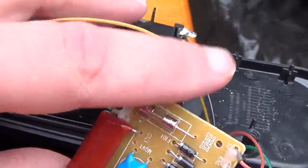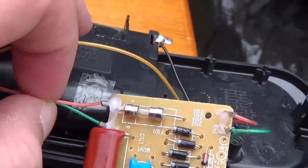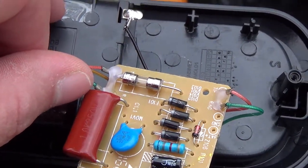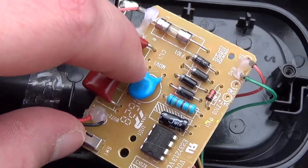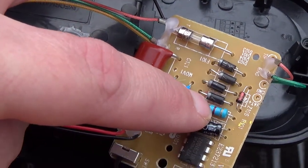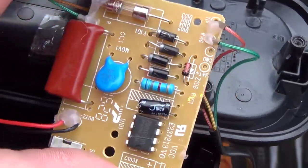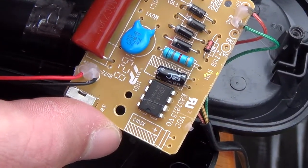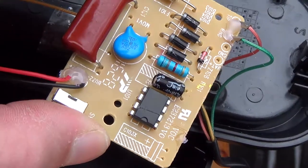Ringing is handled by the circuitry on this board. Ring goes directly to the bridge rectifier. Tip goes through the capacitor — so I was right, it is for the ringing circuit — then through this resistor into the bridge rectifier. The zener diode and the other circuitry I believe limits the voltage. It's not perfect; there's no way this is going to filter 20 Hz power.